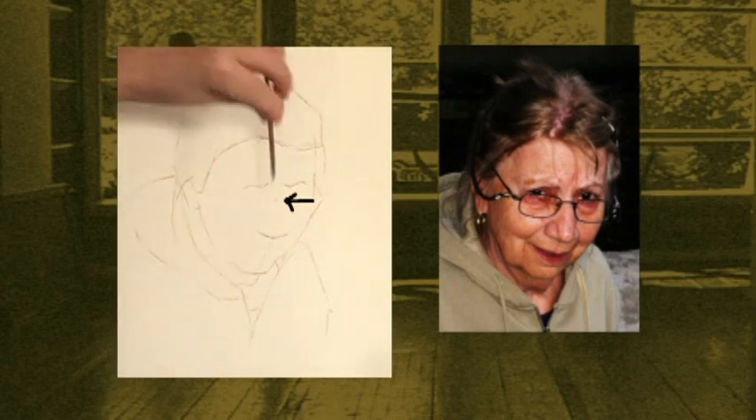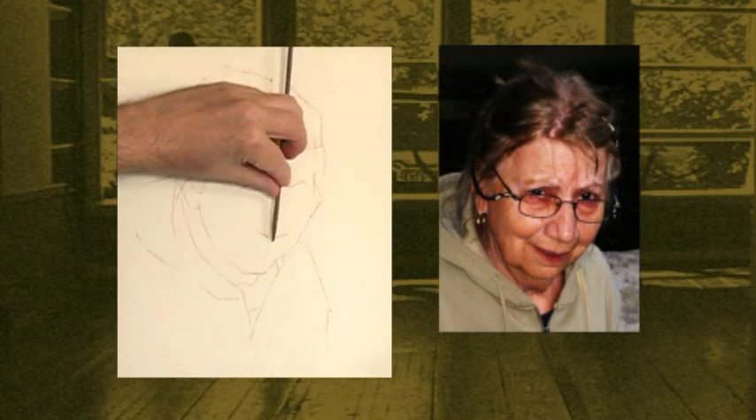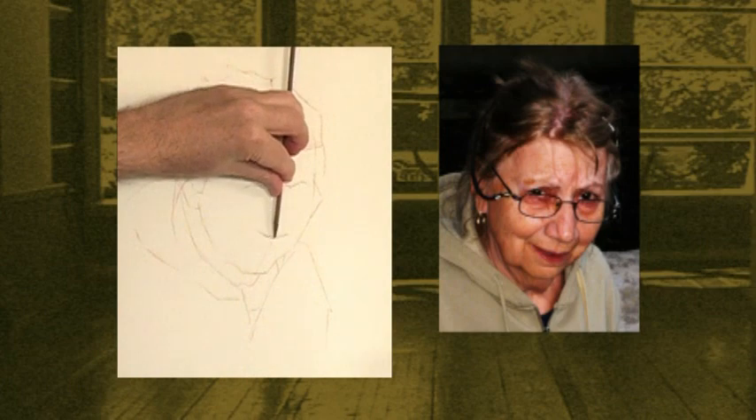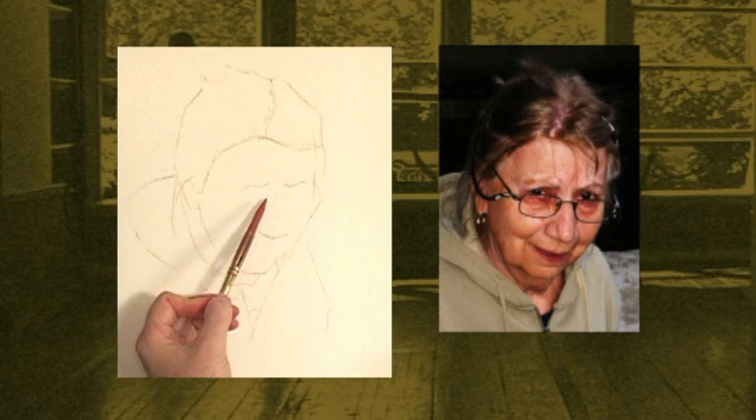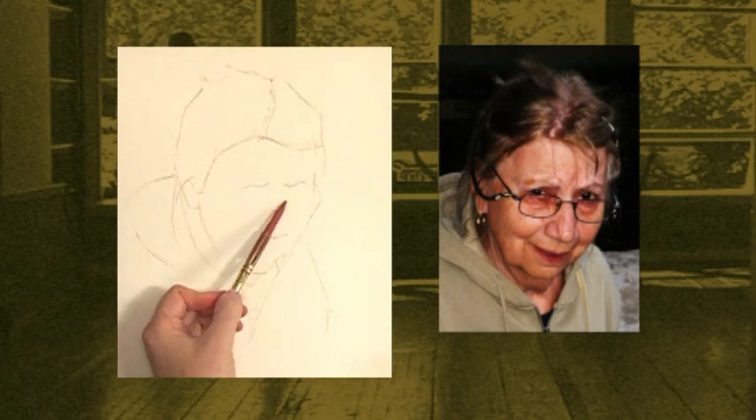Let's just see how this relates. No big crisis there. I'm going to take a very, very light line there just so I can remember what that was for.